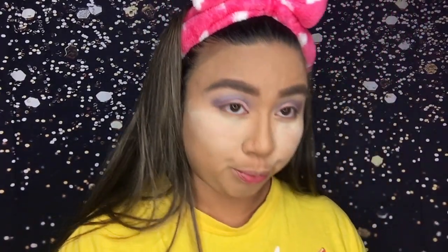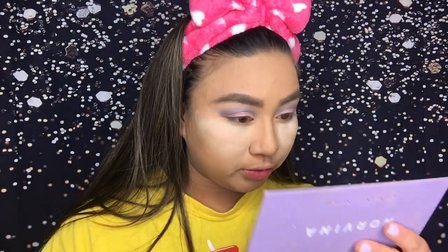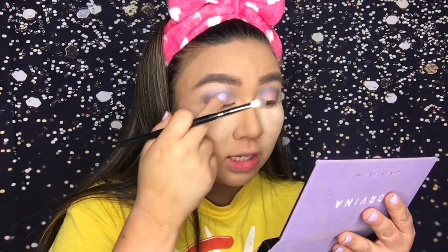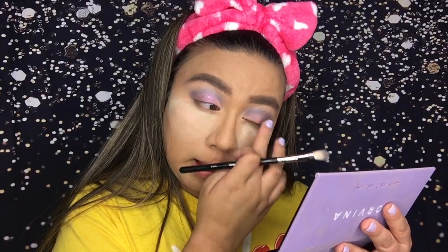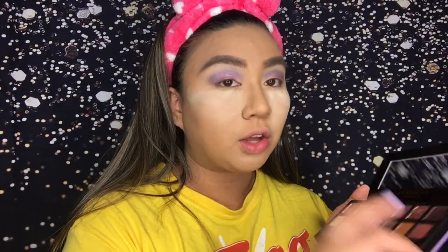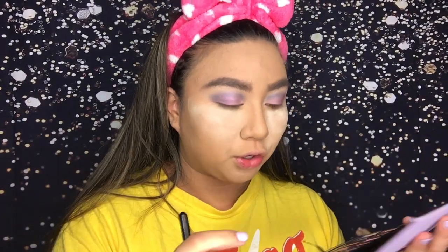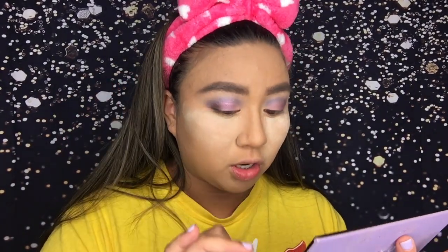This is a very strange look so far. I'm gonna drag the shade Celestial in the middle of my lid, blend it out later, and then I'm going to take the shade Drama and put that on the outer third. Also, I'm not flipping you guys off — I'm sorry.